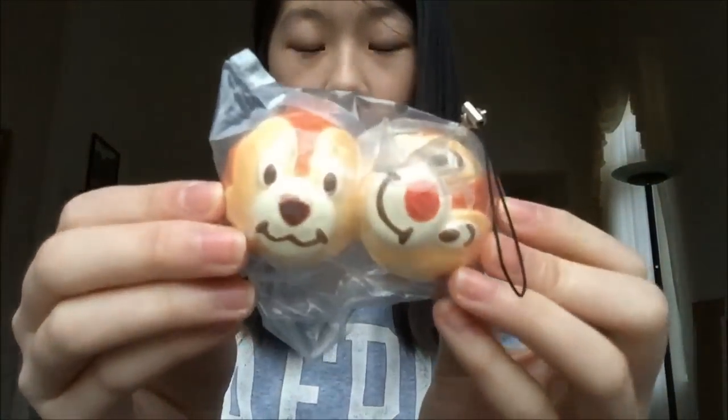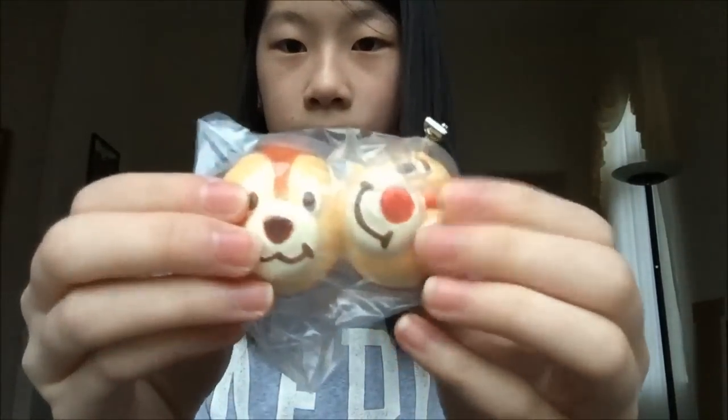The next thing I see is this Chip and Dale Remint Squishy. I really wanted this because I had the other designs and this was the one I was missing. This one is actually really squishy.